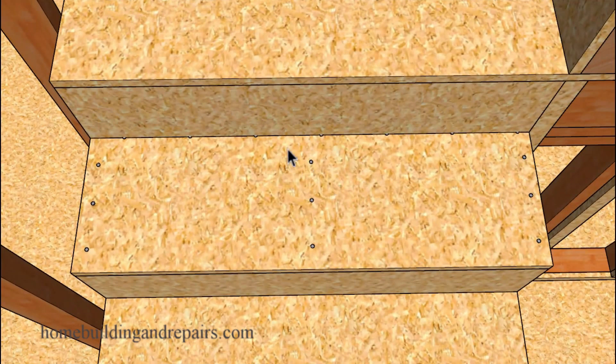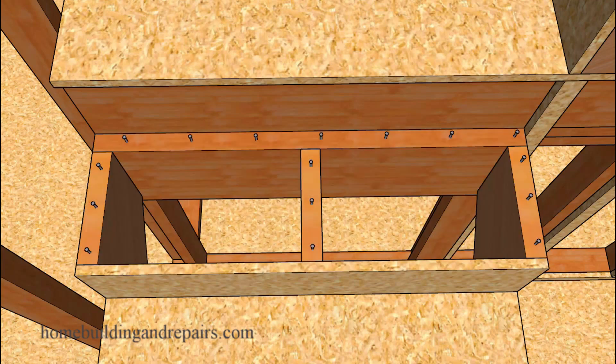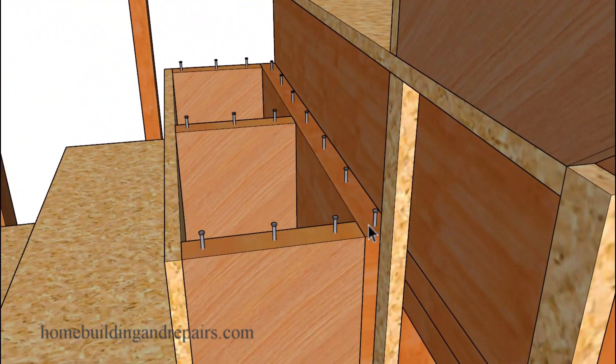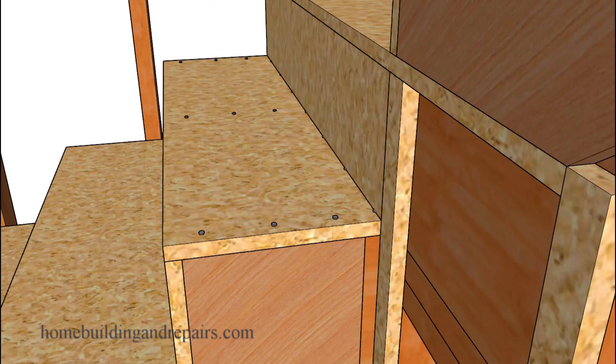For those of you who want to make it even stronger, cut the tread a little larger so that we're not nailing at the edge of the ledger. In this example we're using three-quarter inch OSB, and you can see the nails are centered in the ledger better instead of on the edge. To do this, all we need is to have the tread go back a little further and have the riser sit on top of it.